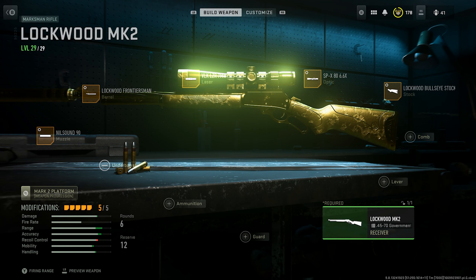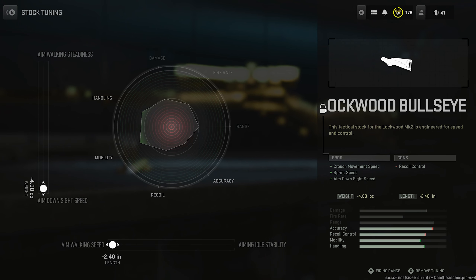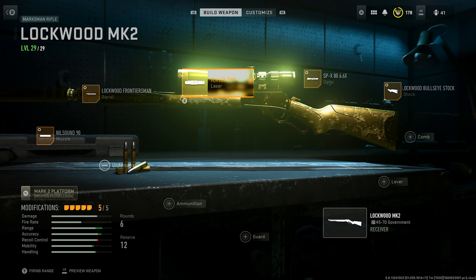Here are my attachments for the Lockwood Mark 2: the Nilsound 90 suppressor, Lockwood Frontier Barrel, VLK Laser, SPX 80 Scope, and Lockwood Bullseye Stock. You want to tune all these for ADS and speed.